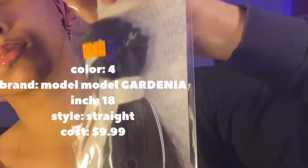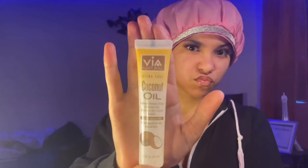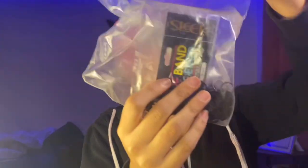Y'all can see what hair I'm using right here. I got everything up on the screen because I'm not saying all of it — I'm lazy. But I'm gonna be using some coconut oil, some rubber bands, a comb of course, and my brush.